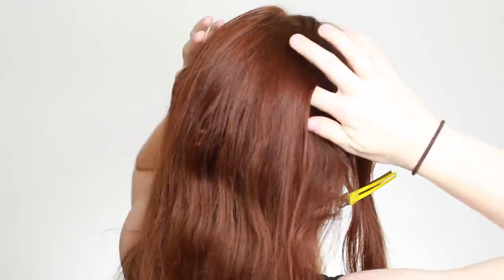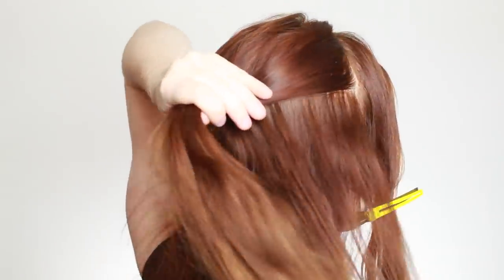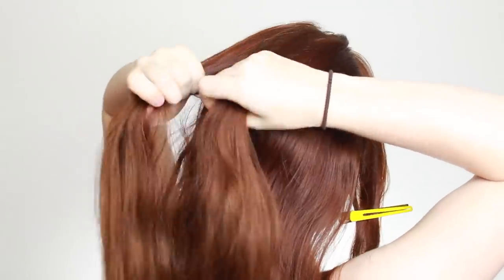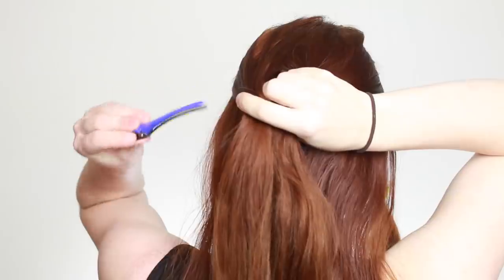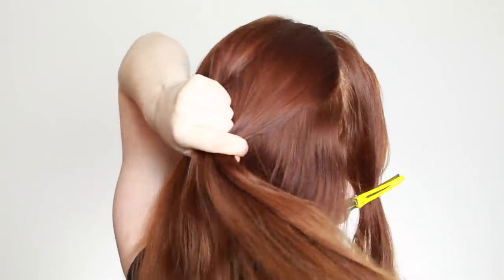Next collect up the free-hanging hair at the top back of your head. This should be roughly half of the hair you have back here, or maybe a little bit less than half. Split off one-third of this hair and also clip it out of the way for now. With the remaining hair in your hand, split in half and rope braid.